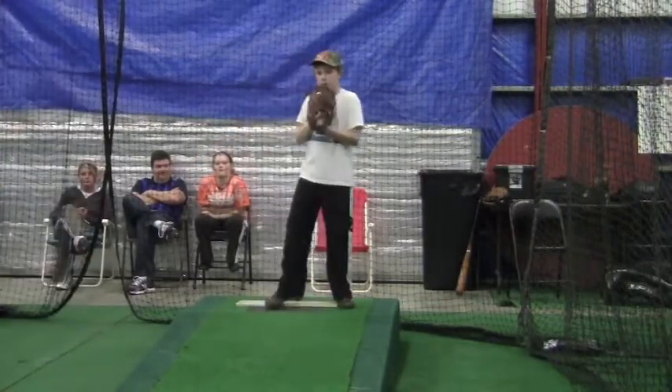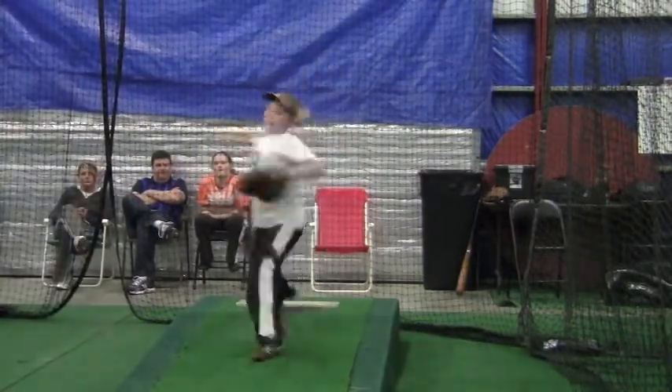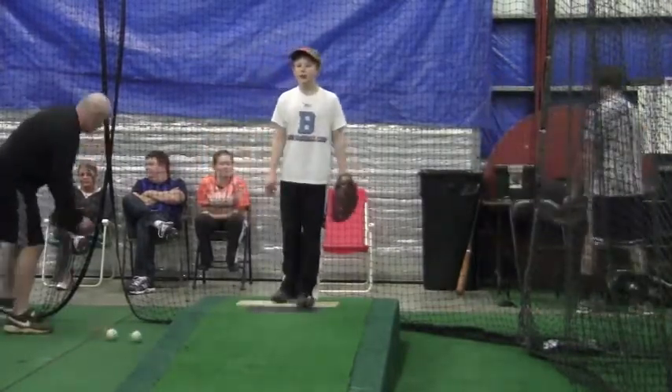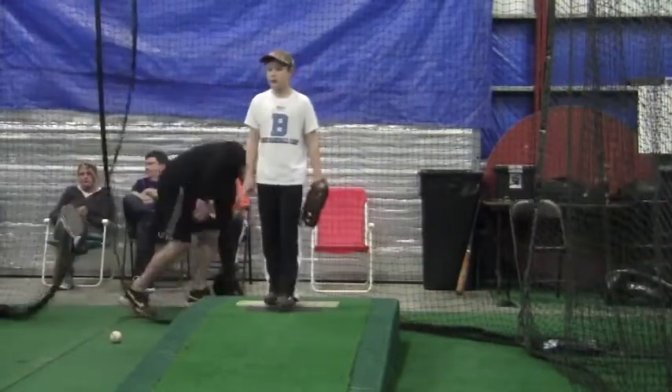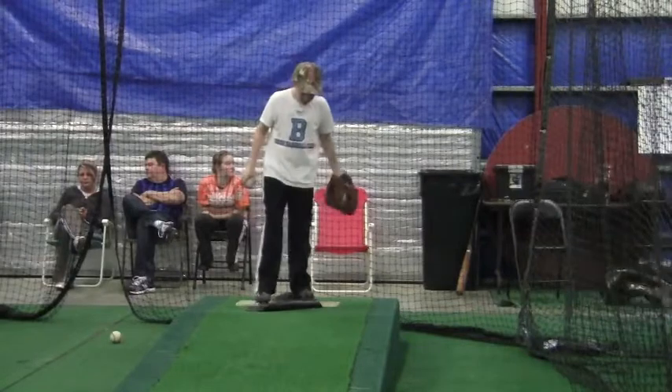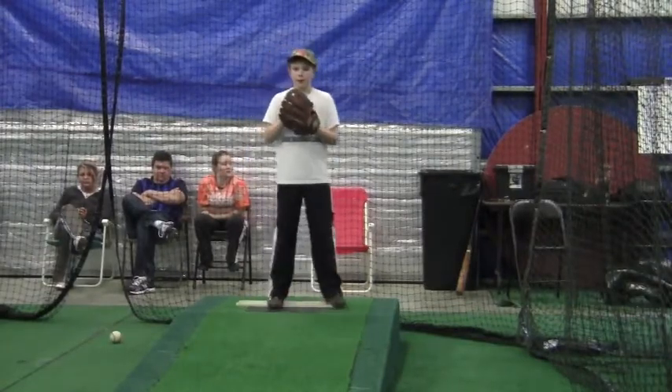See how your right leg when you follow through kind of just came back behind you — let that come over and towards the front. Keep that right foot moving towards the plate.